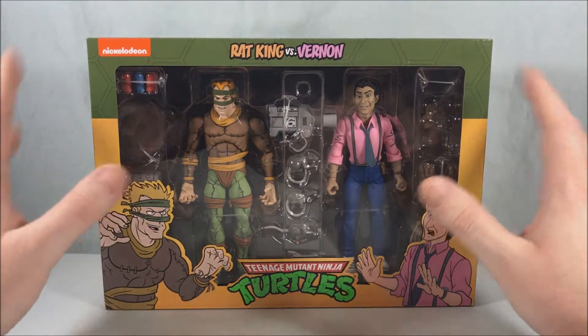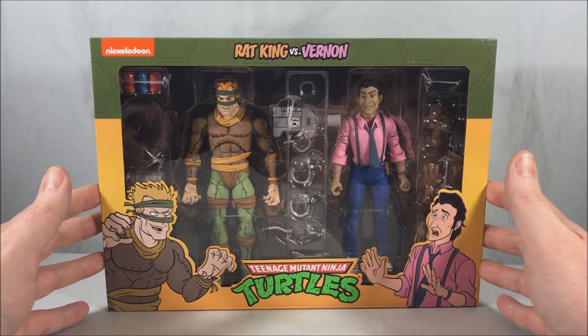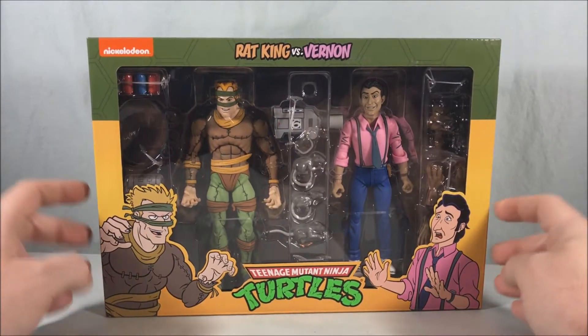They went up and went out of stock very quickly, so I was lucky. I believe these are starting to show up in stores as well, so if you are looking for these, definitely check your local Target because they should be starting to show up on shelves. I'm pretty excited for this one — I think it looks pretty great.